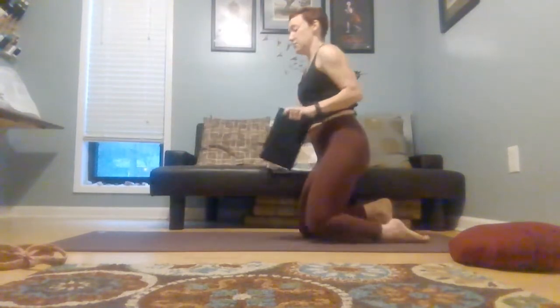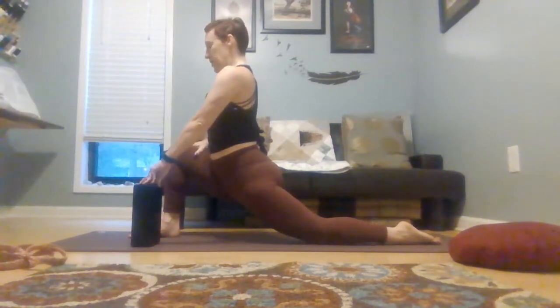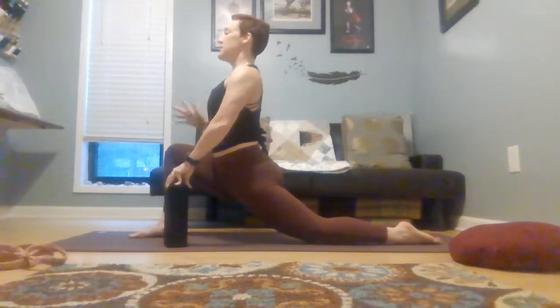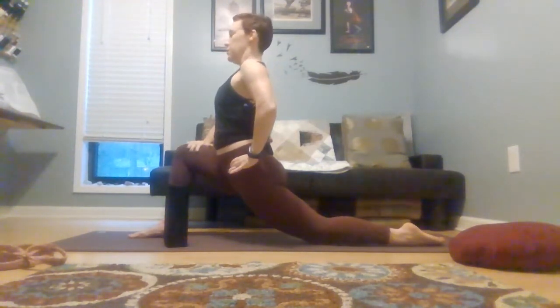We're wanting to drop the hips towards the mat and open up here through the front of the back leg. Getting more and more intense the more you take your gaze up and back and add a hint of a backbend. So get as big as you need to get right here. And notice if the hips are really trying to roll open — if so, try to square them up, and you're going to get a bit more of an intense stretch.